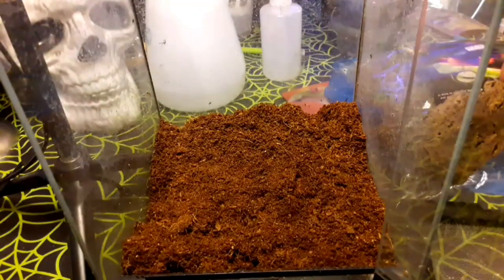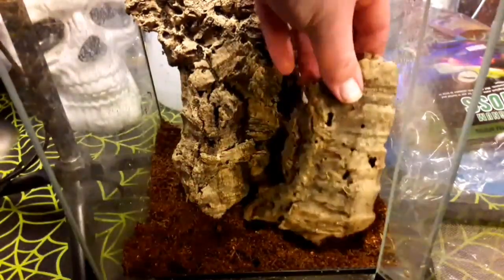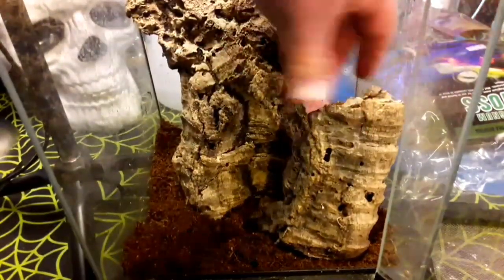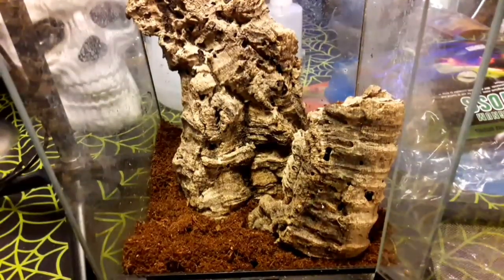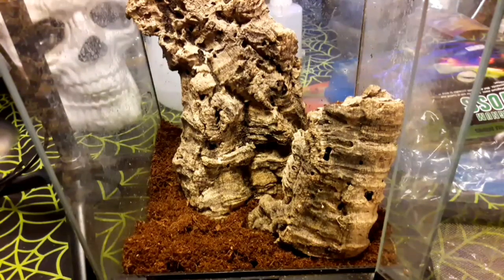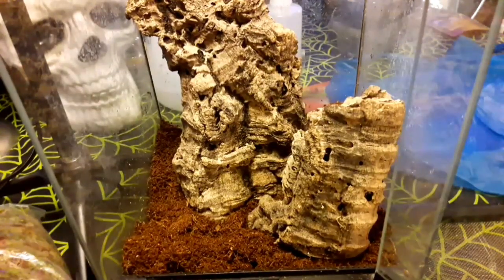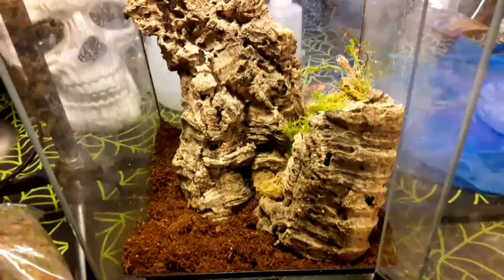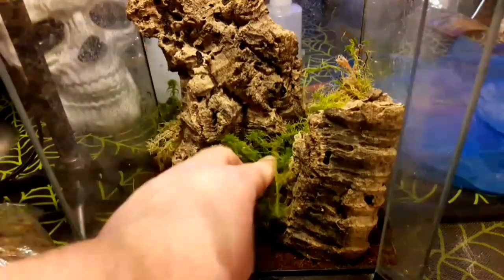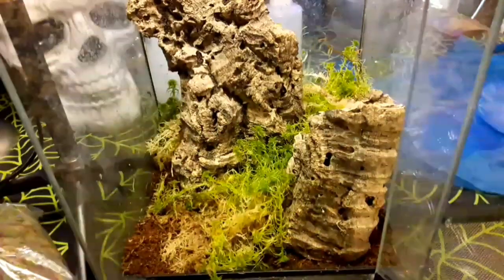I'm also going to stick a couple of bits of cork in here — a nice size bit for climbing, and another bit just in here as well. One thing I still need to do is get some twigs with lichen on, as I've read that they do like to eat lichens — I'll be getting those tomorrow. And to help with humidity, here's some fresh sphagnum moss that I'm going to stick around the enclosure. I've also read that they will eat moss, so I'll get some other moss in here, or any twigs I see with moss on, I'll end up sticking in here to help keep it nice and humid.